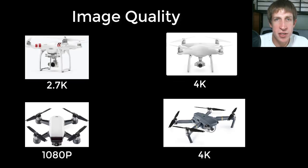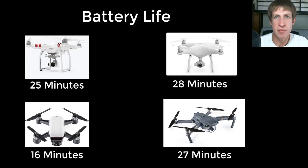The first thing I considered was image quality and resolution. The Phantom 4 and the Mavic Pro were both able to record in 4K. The Phantom 3 records in 2.7K, and the Spark was still at 1080p — significantly lower than the others. That's still decent resolution, so I didn't disqualify it just for that, but it did have a lower resolution. Battery life seemed good across all of them; the Spark had slightly less because it's smaller.